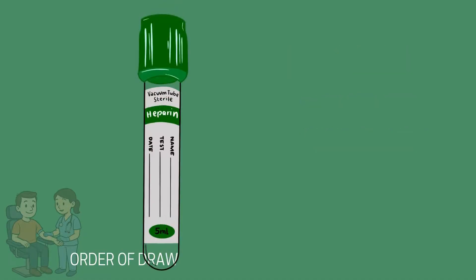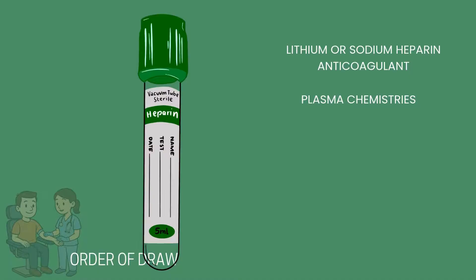The dark green tube contains a chemical called sodium heparin or lithium heparin. Heparin is an anticoagulant. Common tests taken in this tube include plasma chemistries. Special handling instructions include inverting the tube eight to ten times after a blood draw. Some special tests, like the ammonia level, require it to be placed on ice after taking the sample.